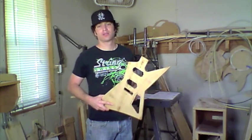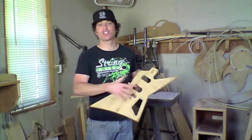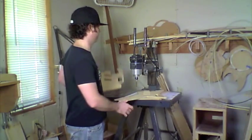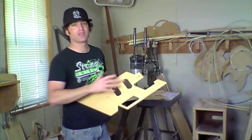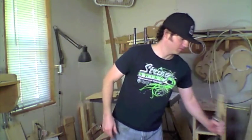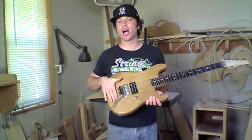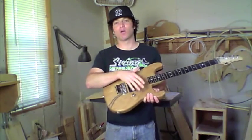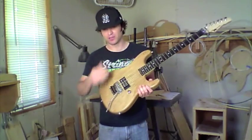It doesn't matter what body shape it is — whether it's an offset box body shape or one of our star body shapes, like the Hydra. These are a few of our models, and you can get any wood combination you want on any of these bodies. If you want a top on them, like this all-alder body here, you can get a fancy flame maple top or a quilted maple top — any kind of top you want we can put on it. Then you get to pick your choice of wood for the back.